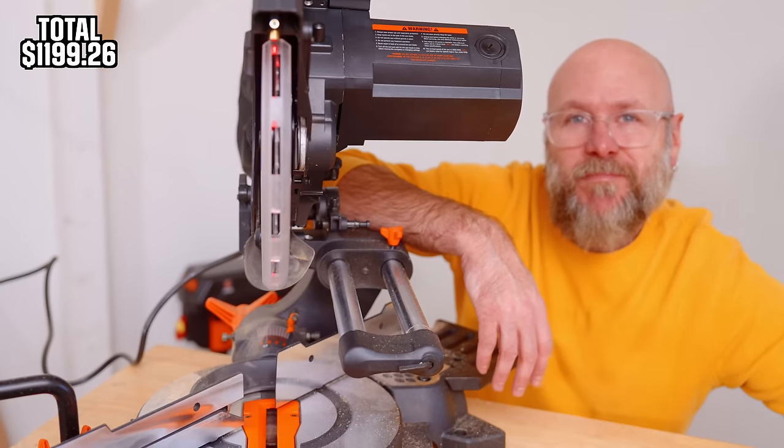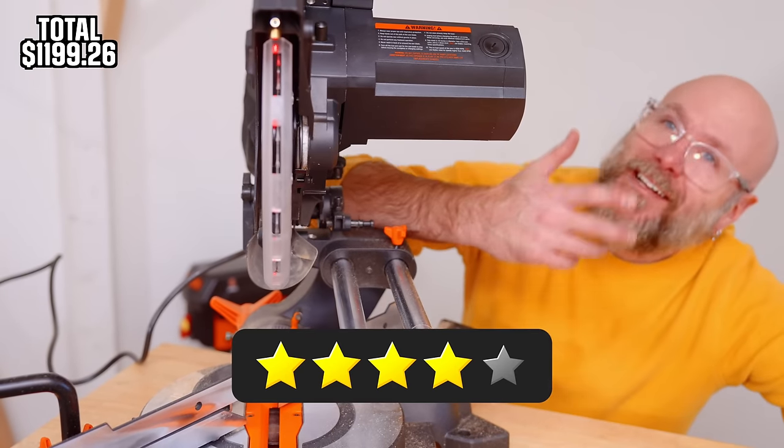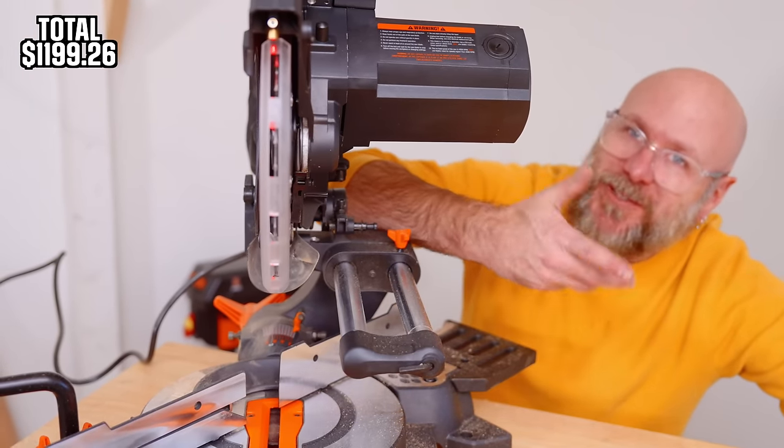There's nothing I'm mad at except the knobs — four stars. It's going to do exactly what I want it to do.